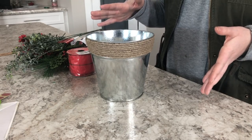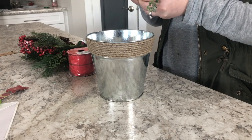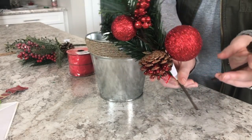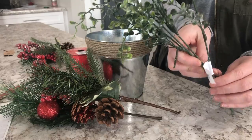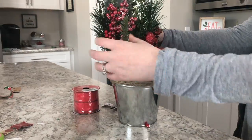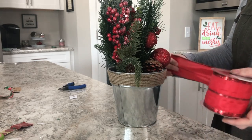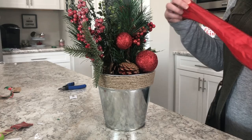This one is going to be super easy to recreate and you can do it for a lot less expensive of a price. We're using a few different greens — these ones are from Dollar Tree, along with these ones that have a little ornament on them, and then the ones that were 97 cents from Walmart. Now we're going to take our ribbon from the Dollar Tree and create a bow like the inspiration piece.